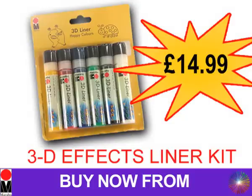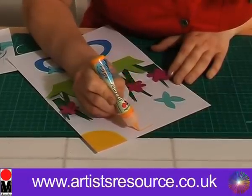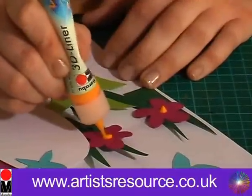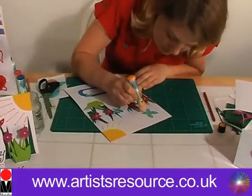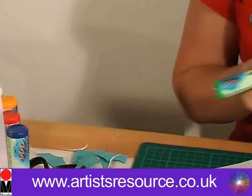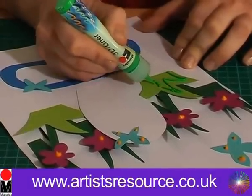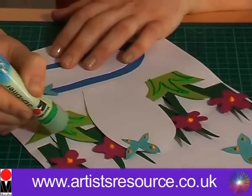Now comes the exciting bit — we're going to apply the Marabou 3D liners. First I'm going to apply the yellow 3D liner to do the rays of the sunshine and the little dots in the flowers, plus a couple of dots on the butterflies. Now we're going to get the green 3D liner. You can see the great thing about this liner is that you get these really fantastic 3D effects on your card — a basic collage with funky details that really bring the card alive.